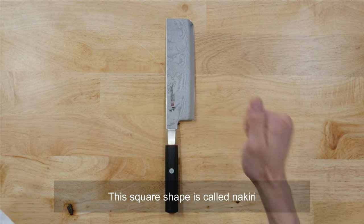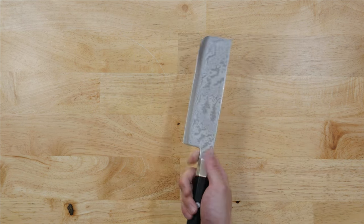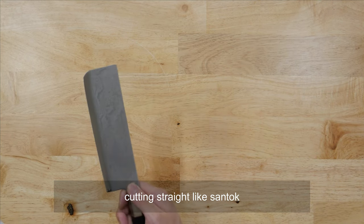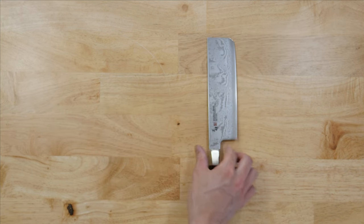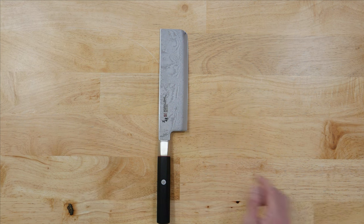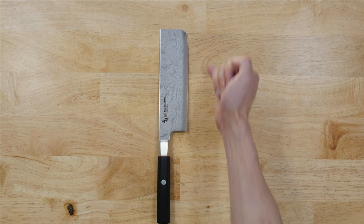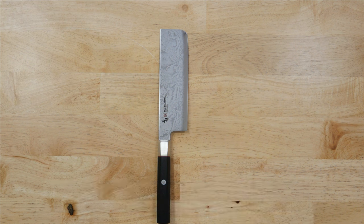This square shape is called Nakiri. It's for vegetables — cutting straight forward, not rocking like a santoku. Nakiri will be perfect as a main knife for a vegetarian. And the shape is unique and kawaii. This straight edge shape helps the entire blade touch the cutting board fully. This shape is really attractive.